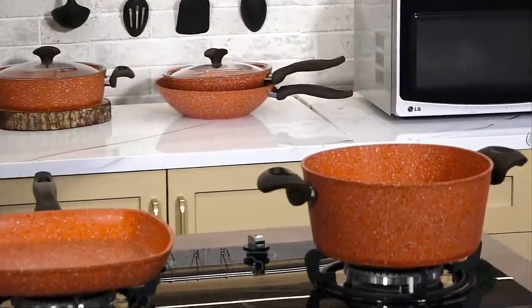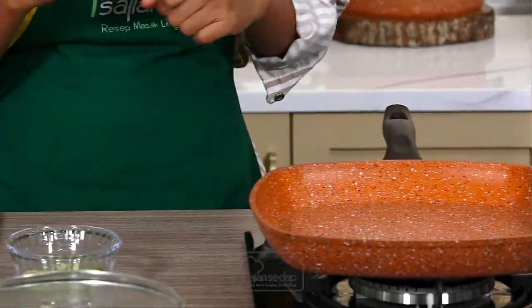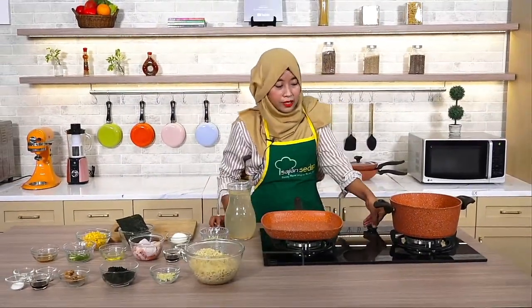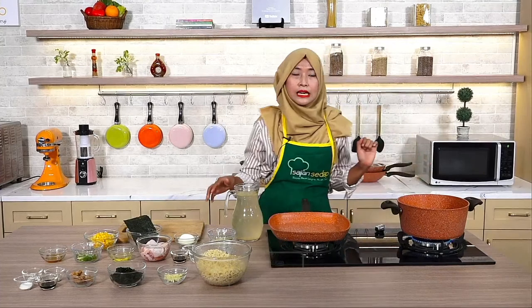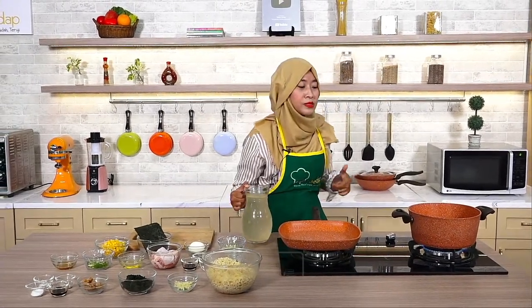Hari ini spesial banget karena kita akan memasak bersama Pero Indonesia. Yang kali ini akan digunakan ada grill pan ukuran 28 cm dan juga kasero pan ukuran 24 cm. Nanti social lovers akan dibacakan komentarnya oleh KRC ya. Social lovers yang mau nanya-nanya atau request menu boleh langsung tulis di kolom komentar. Hari ini masaknya miso chicken ramen, spesial banget, apalagi kan mau masuk ke hari Valentine.